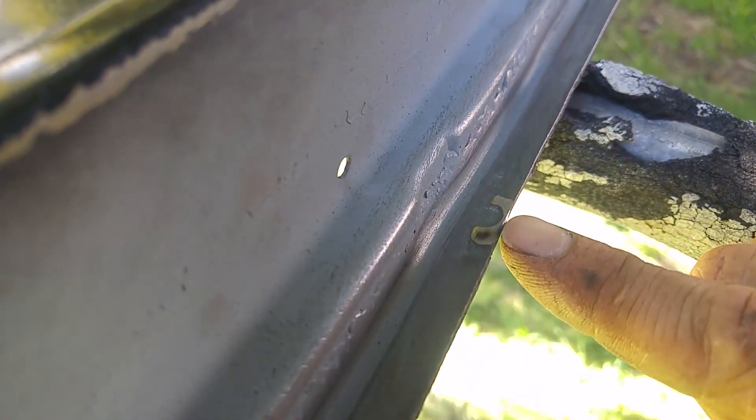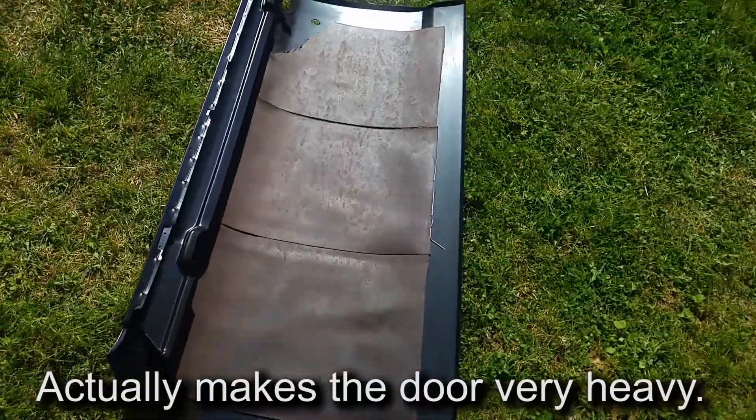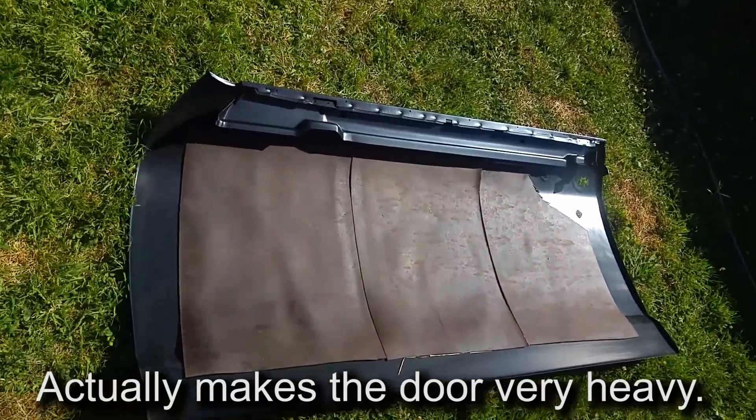Here we are with the inside of the door skin. I was just about to grind out that spot weld until I realized it wasn't attached. Here's the new door skin with its tar mat baking in the sun to soften things up and get them nice and sticky.